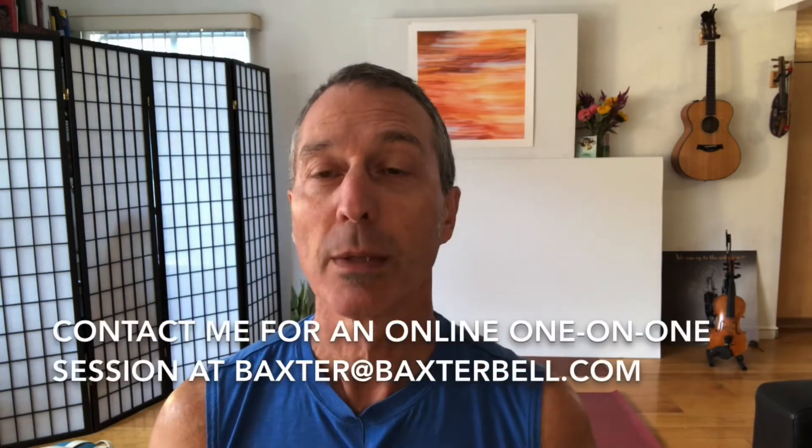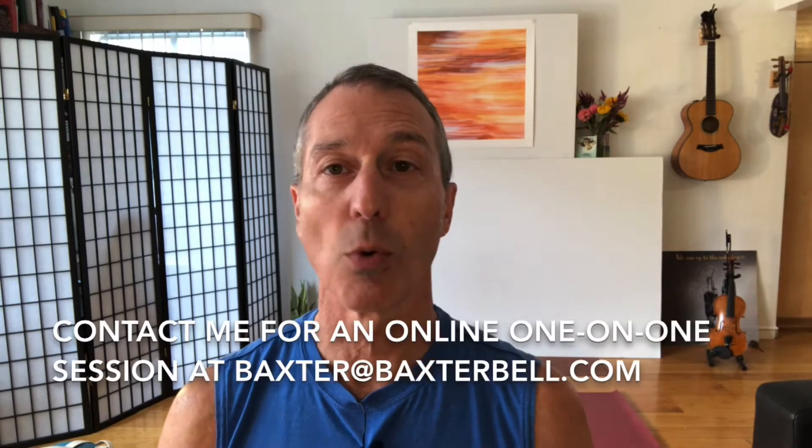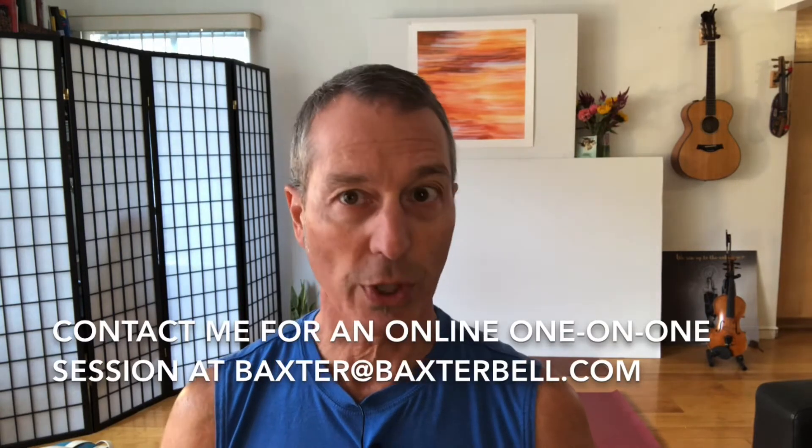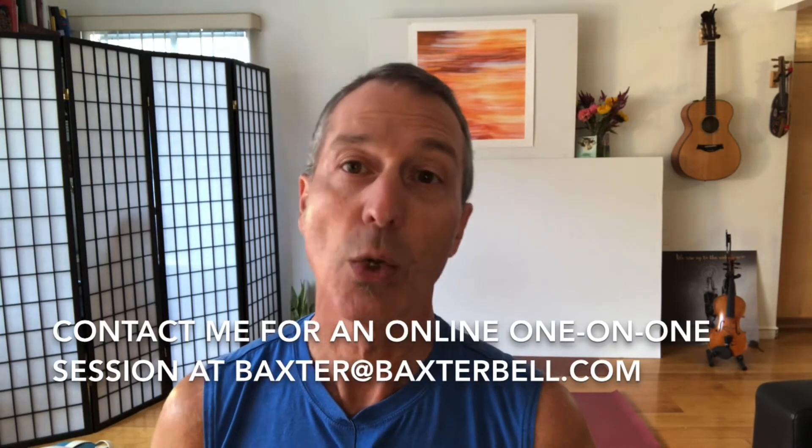Number two, please reach out to me personally at Baxter@BaxterBell.com if you'd like to set up a one-on-one session to improve your overall yoga practice or to address any health issues with yoga therapy.